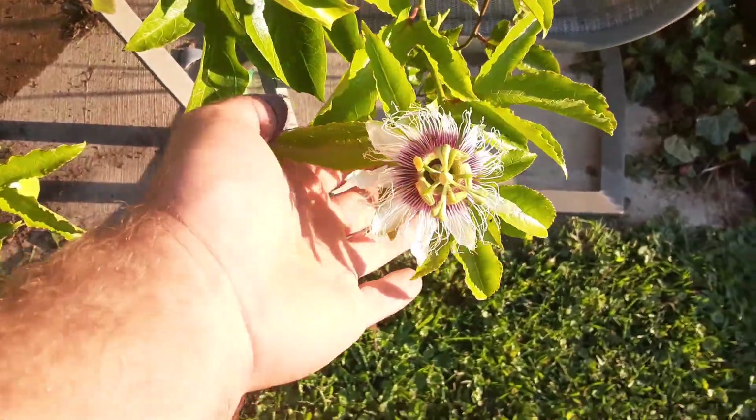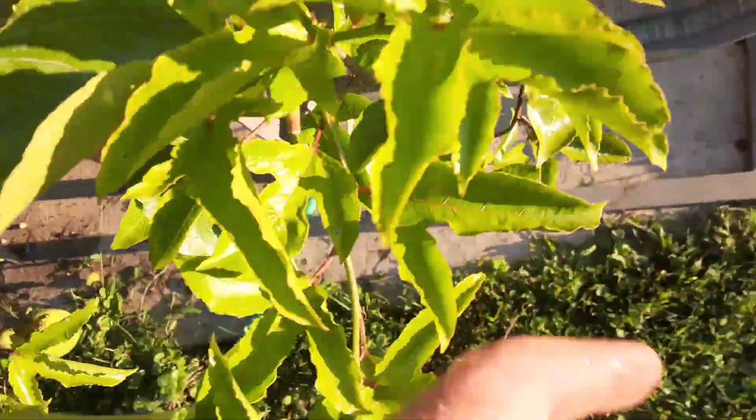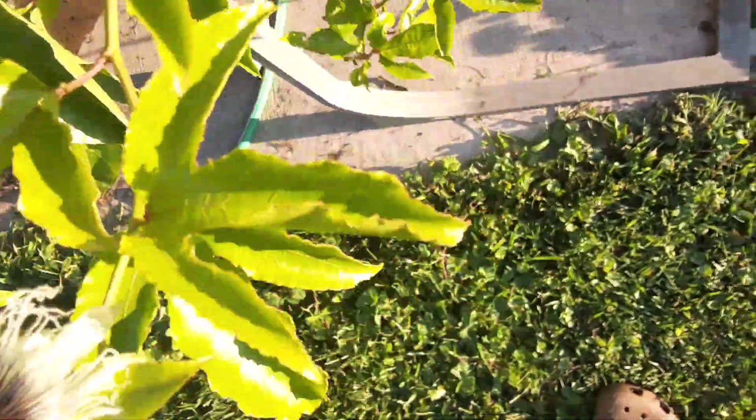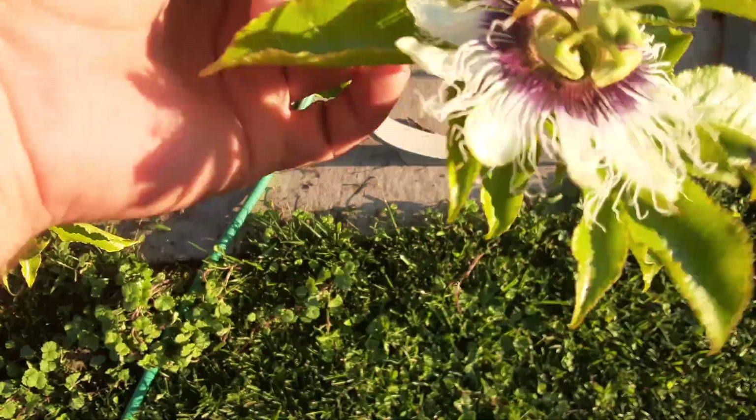It's making tons of flowers and fruit everywhere. There's another one right here — pretty cool.